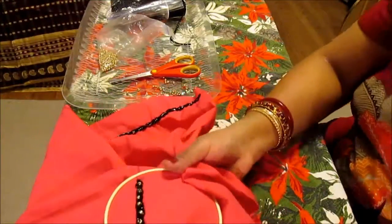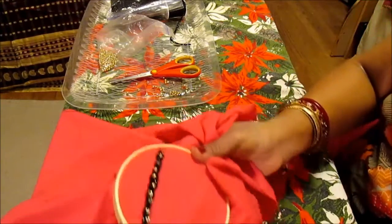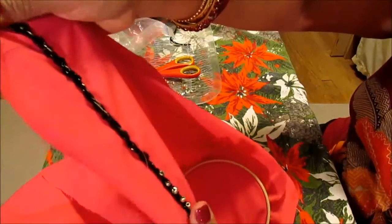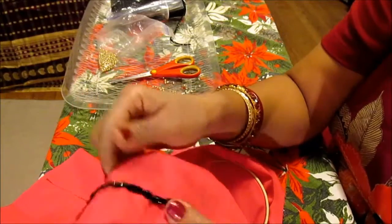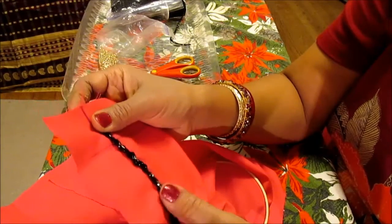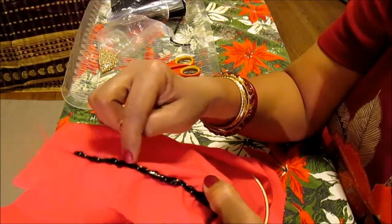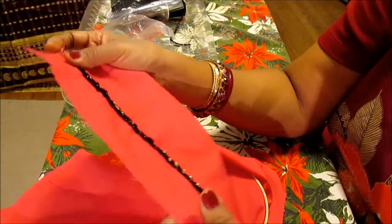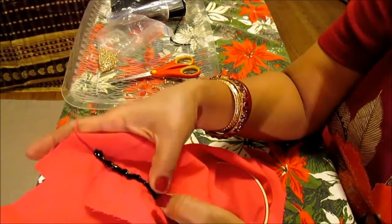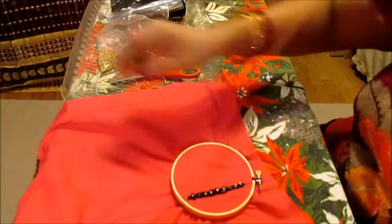Thank you so much for watching. This is Melody from Home Garden and Fashion — please don't forget to like and subscribe, and go to my Facebook fan page and give me a like there. I'll come up with many more videos. This one is a little variation I did: half chain stitch with the bead, and in the middle of the chain stitch I added another yarn which is a gold color — a running stitch in the middle. This is another variation you could do beside the beads, and with this variation you can add long beads.